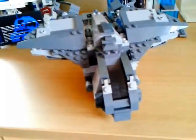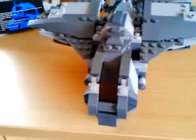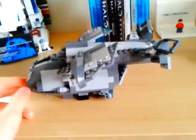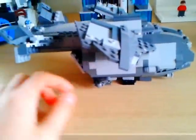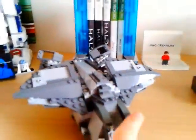This is the custom Pelican I made. In my opinion, it is a pretty good little Pelican. It's a pretty decent size as well. I made it while I was playing Halo one morning, and then I thought, the Pelicans are so cool. I was actually playing Halo Wars, to be precise.